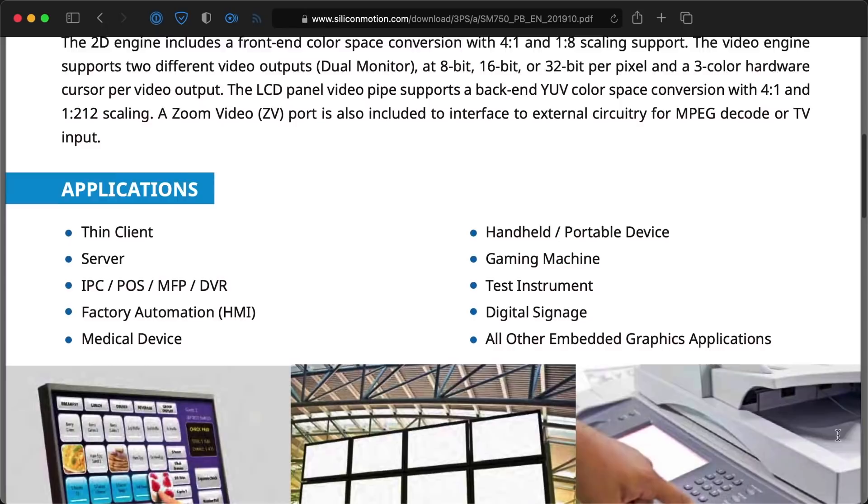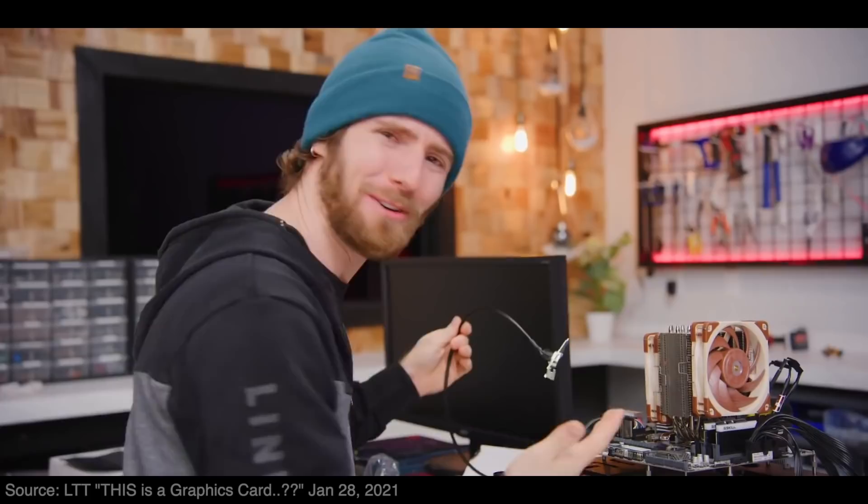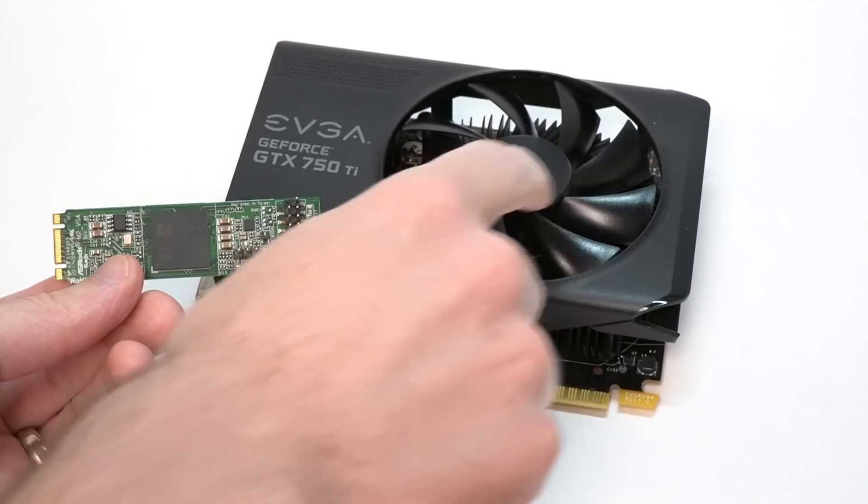What would a card like this be useful for? Silicon Motion says it's useful for servers, medical devices, and even gaming machines — though it has no dedicated 3D engine. Not PC gaming machines — it's meant for arcade-level 2D rendering, like on gaming machines at a casino. And this card uses so little power it doesn't even need a heatsink. That's a huge difference from the giant coolers they stick on fancy modern graphics cards that you can't even buy.